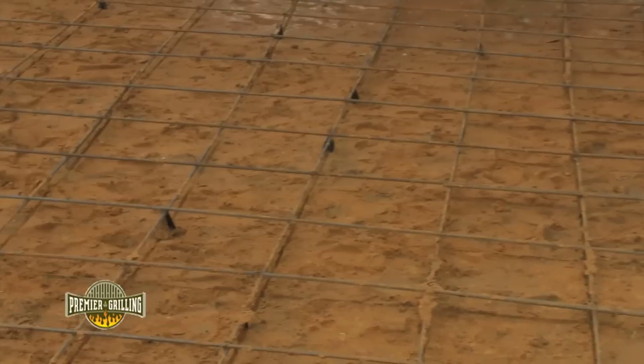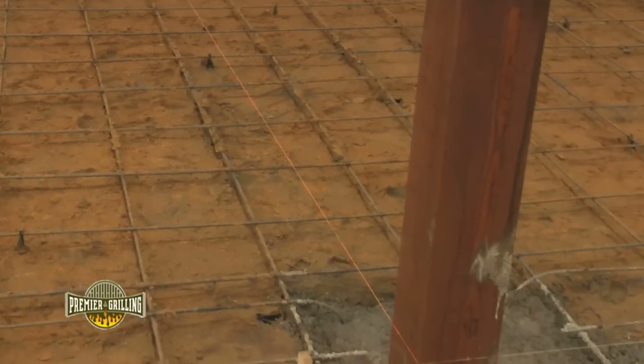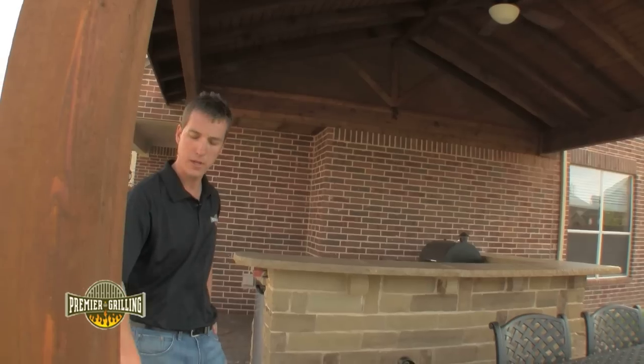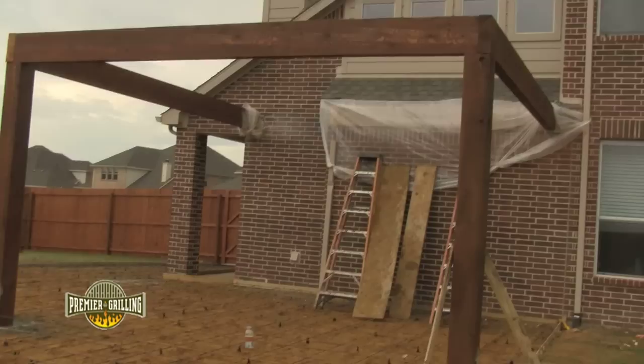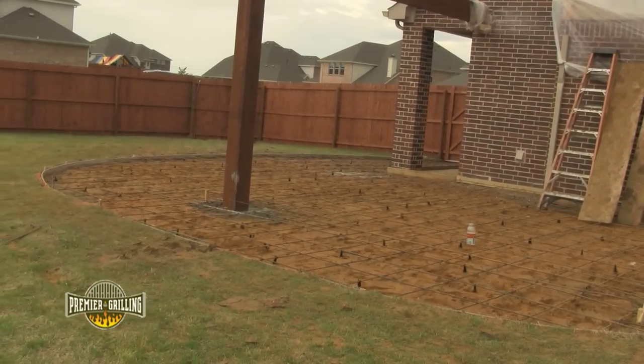While we were pouring the concrete it was really important that we get the framing and structural integrity of this patio cover done at the same time. So we actually anchored in our patio cover posts — this is an eight by eight post — and we anchored it in with an 18 inch pier and drove that directly through the drying concrete.